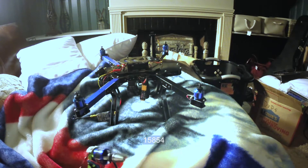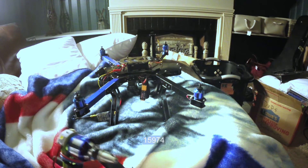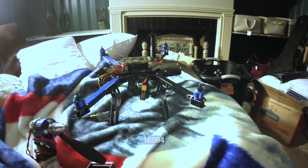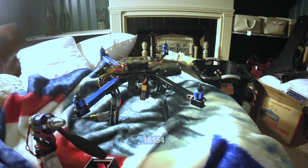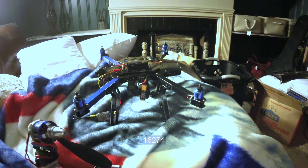So I got my new Eagle Tree Vector this week, and I put it on my Flip 360 to give it its maiden voyage. When I gave it throttle, it took off and kind of kept going up on its own, and as I tried to pull back on the throttle, it wouldn't throttle down.